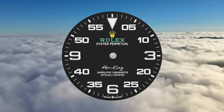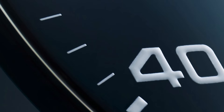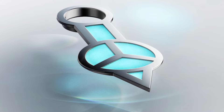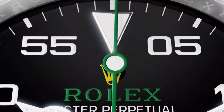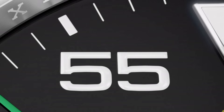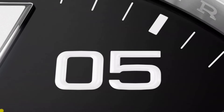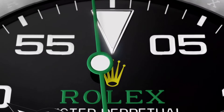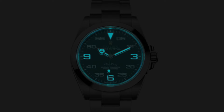The Air King features a distinctive black dial adorned with large numerals, a prominent minute scale, and broad hands for enhanced legibility, paying tribute to the aeronautical heritage. All finished with the exclusively Rolex-developed Chromalight material, which provides a bright white hue in daylight and a long-lasting blue luminescence, providing excellent legibility especially in dark environments — showcasing Rolex's dedication to continual innovation and improving the user experience.